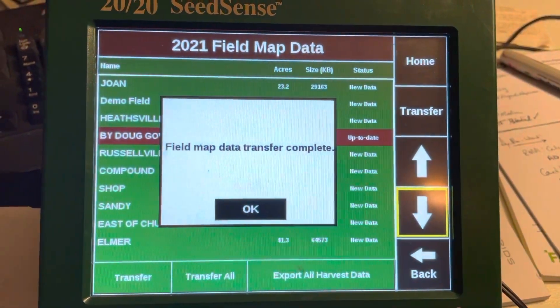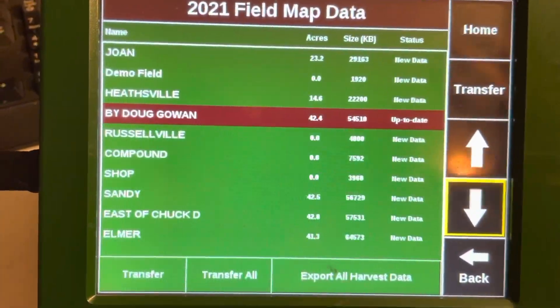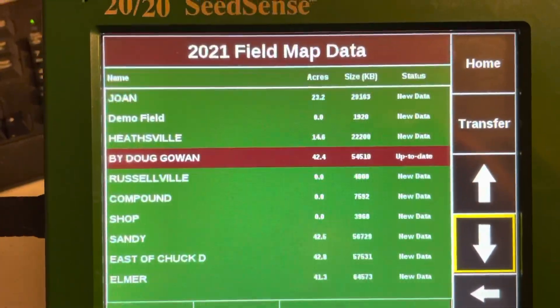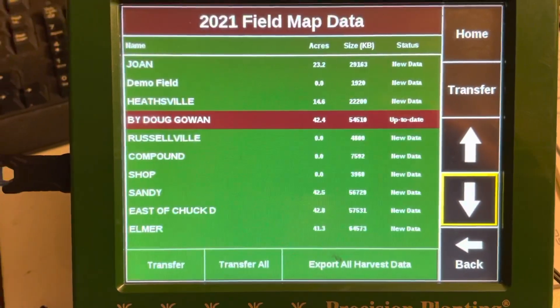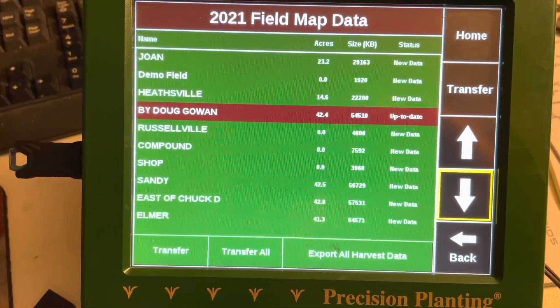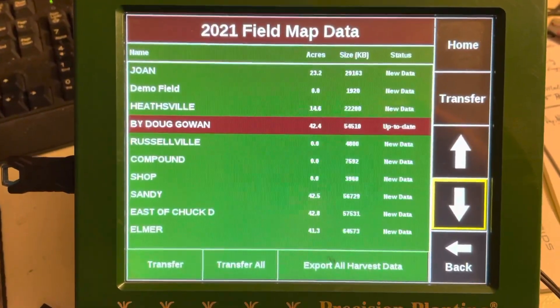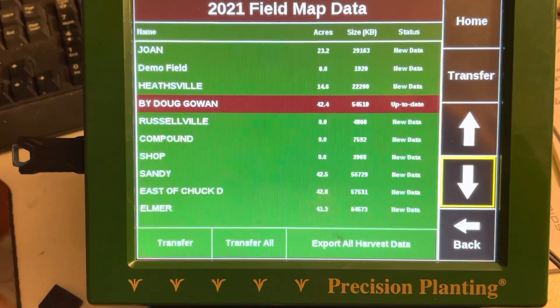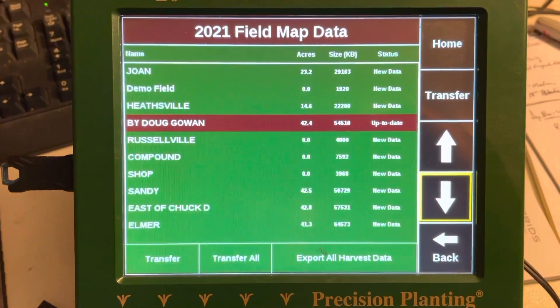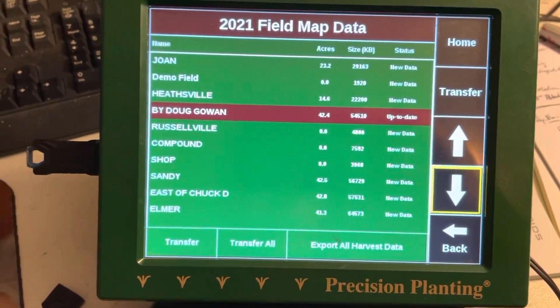Field map transfer complete. So I can select specific fields if I have a trial in a specific field. Or if you want to make yield maps for a customer that's not working with someone's data — I realize we're not data managers — but if it's something that will help your business, you send me these files and I will gladly print off field maps, put your BW Fusion logo on there, and we'll send those out. But you can also hit Transfer All.